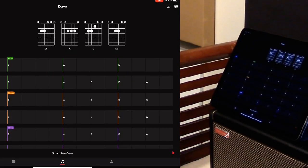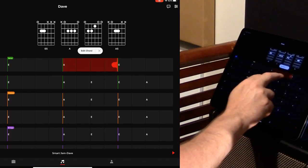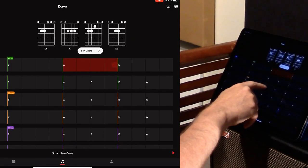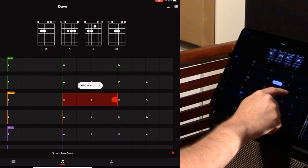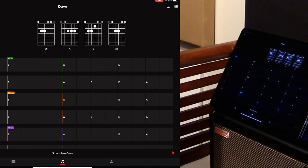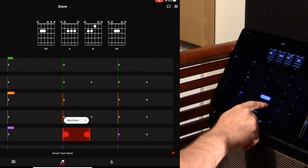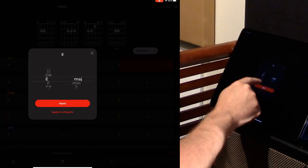You don't have to edit every instance individually. If you want the same chord repeating every time, you can click and hold to edit, then choose 'Apply to All Parts.' For example, setting a section to A major and applying to all parts updates every occurrence. You can see the change reflected across all loops of that phrase.